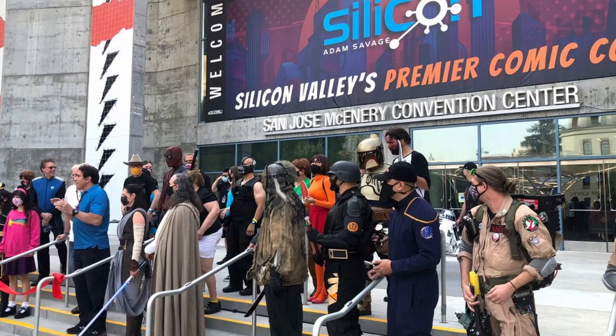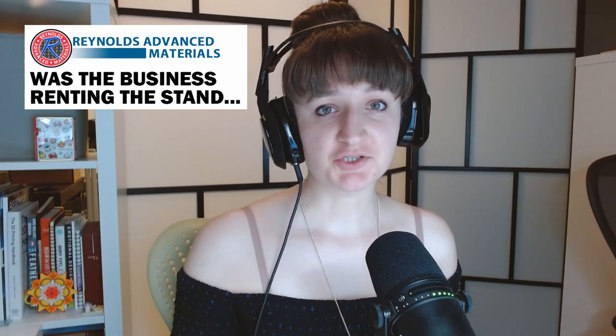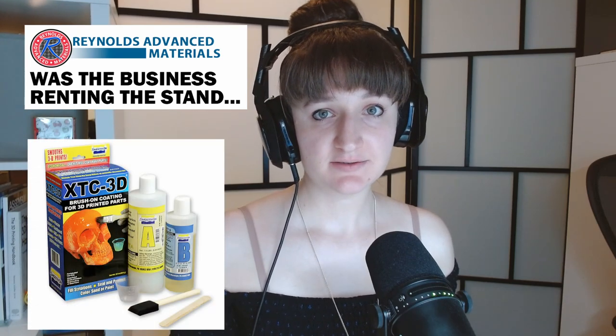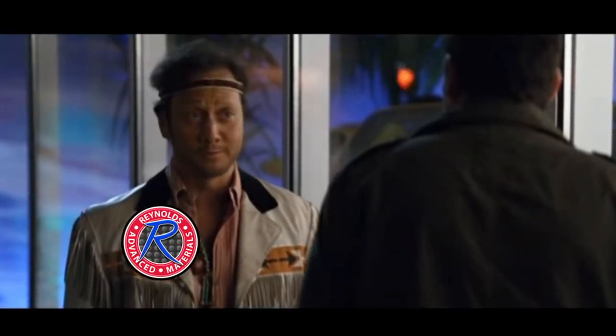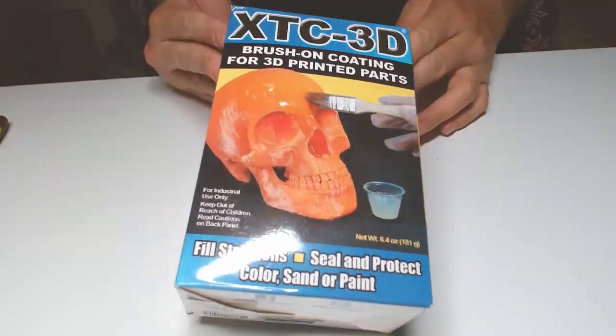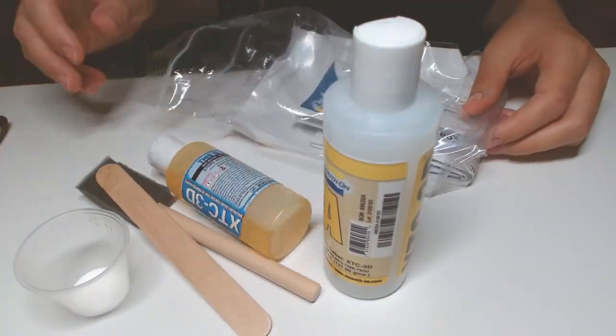My husband Chris and I went to a convention last year called Silicon, started by Adam Savage. One of the stands had a raffle where you could win special brush-on coating for 3D prints. All I had to do was fill in my name and email address. When I went back for the draw, they told me no one else had entered and I could just have the prize. I'd never tried using this stuff on any of my 3D prints until this project, so I was pretty excited to test it out.